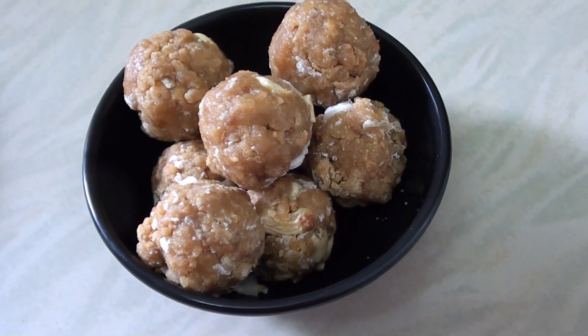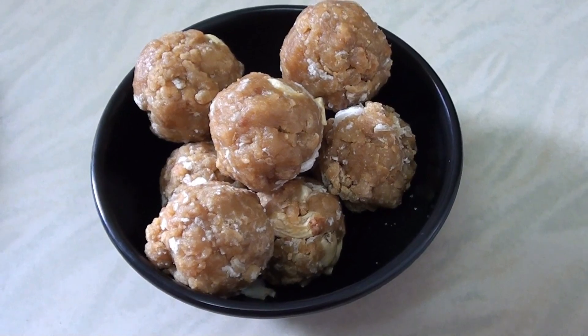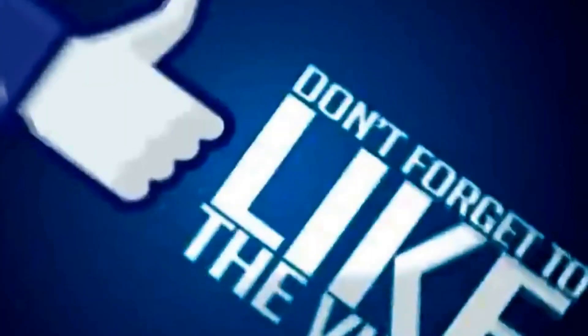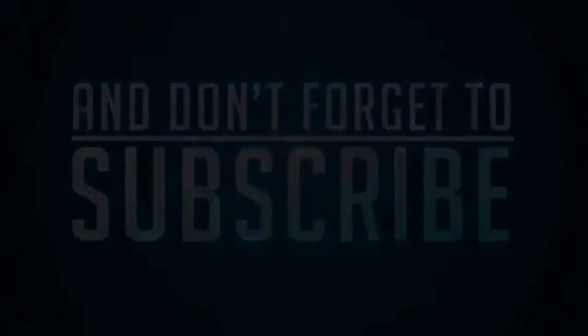Now let's get ready to shape the ladoos. Try this healthy recipe. If you like this video, please subscribe, like, and comment below.